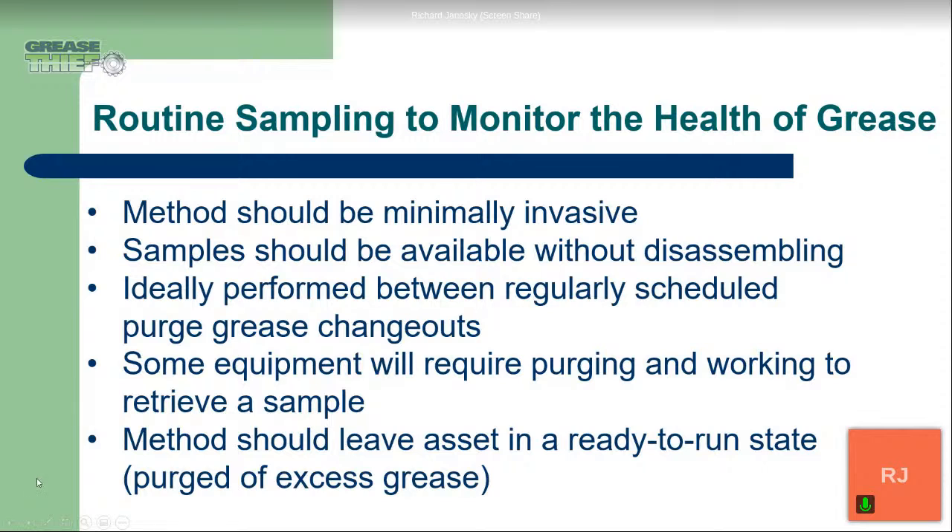When we're doing our grease sample, we want to make sure that the method is minimally invasive — we're not going to cause any disruption to the grease itself. We wouldn't want to remove too much grease, which is why the Grease Thief is used. It removes just a small one-gram sample, and we're able to complete all of our analytical tests with just that small sample. We want the samples to be available without disassembling. Today we'll talk about two different ways to get a sample from a slewing bearing, depending on what options are available on the equipment. Ideally, the grease samples are performed between regularly scheduled grease changeouts, so we're able to sample the grease in service and get a real snapshot of the grease in the lubricating path.